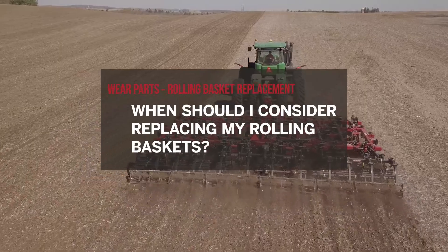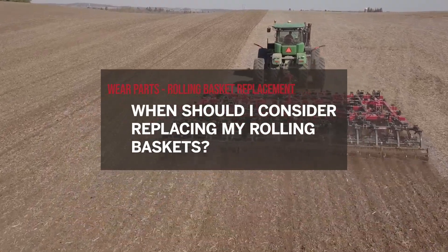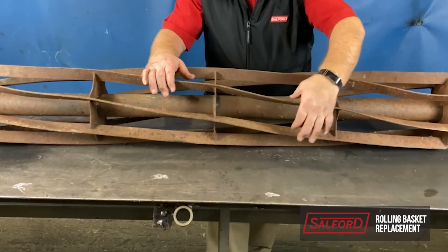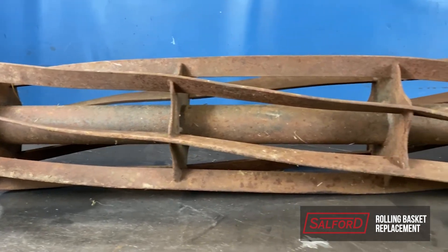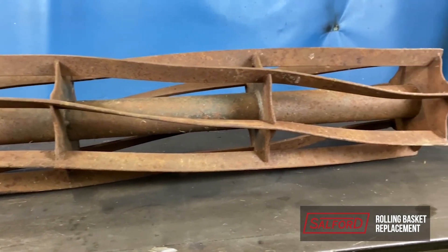When should I consider replacing my rolling baskets? Rolling baskets are getting near the end of their lifespan when you can take one of the bars in the middle of the basket and they can wiggle. The metal is wearing from processing dirt. The wiggle from thinning basket bars will eventually break the welds that hold the basket bars on the scallop plates.